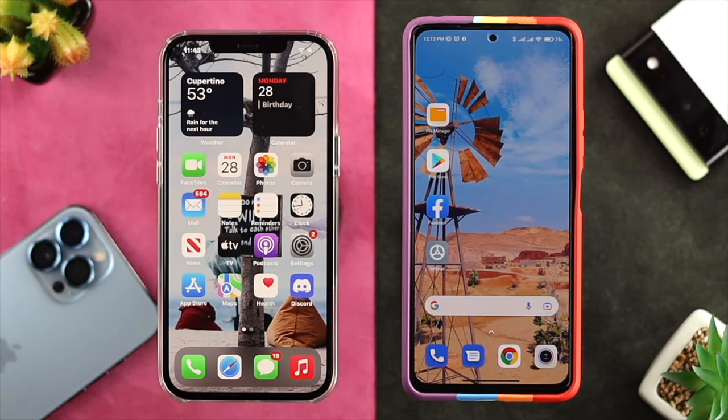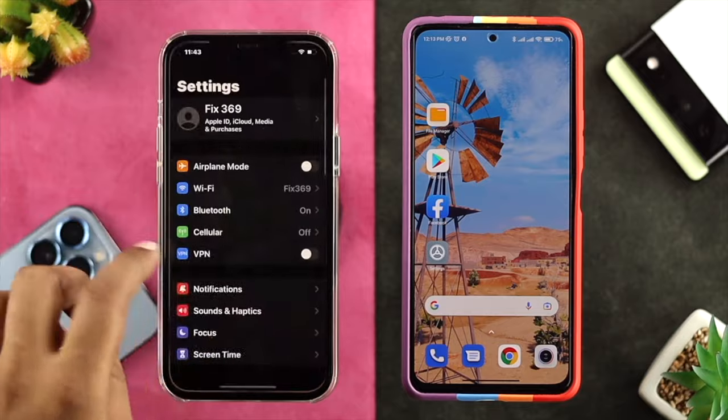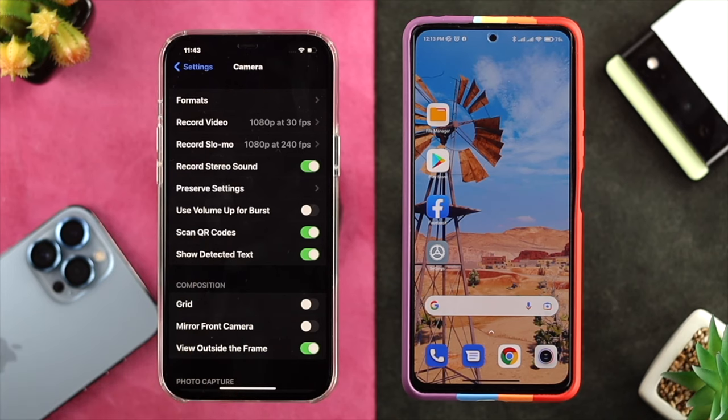Now to do the process, the one thing you have to turn on on your iPhone is you want to open up your Settings. Scroll down here and simply choose Camera. Once you come over here, just go ahead and enable Scan QR Code.